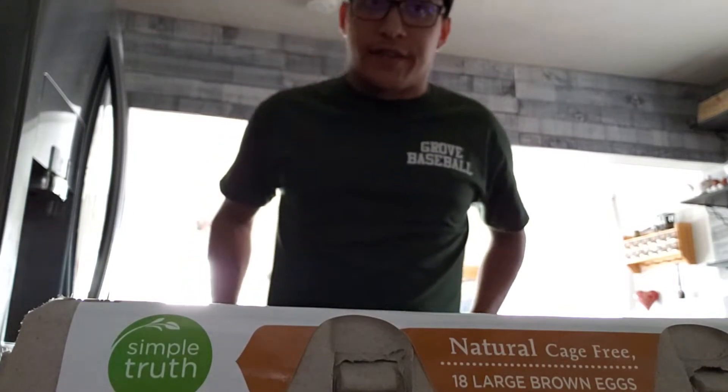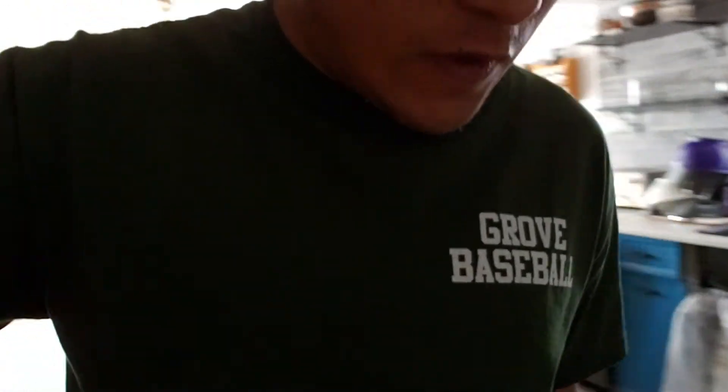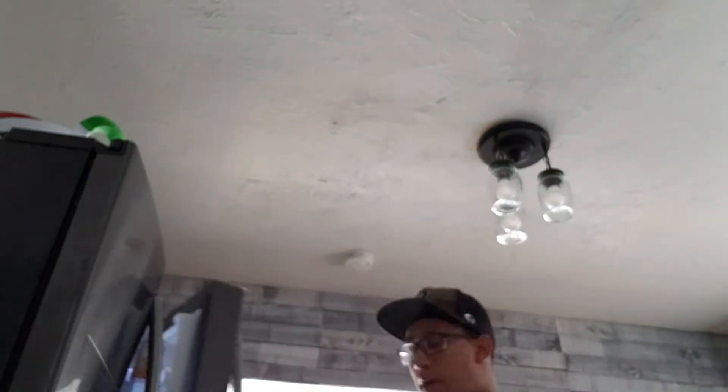So we got the eggs here. I'm going to take two eggs out. Here's my two eggs. Next we'll need a bowl, so let's go ahead and put the eggs away and get a bowl.